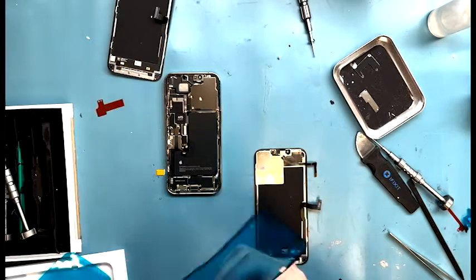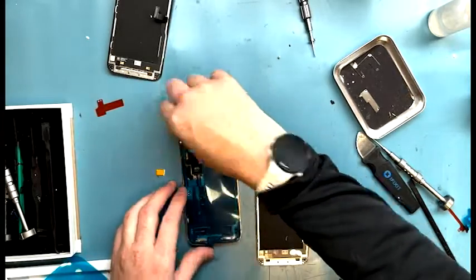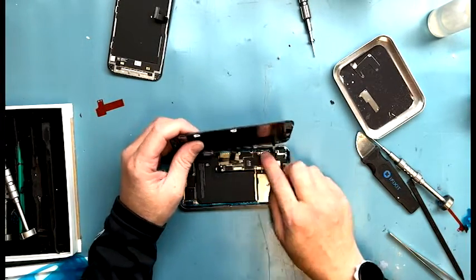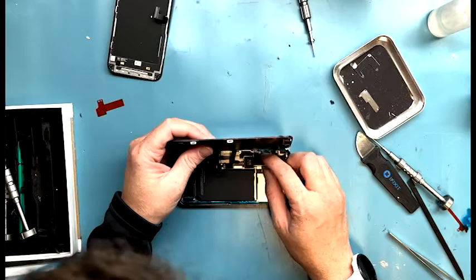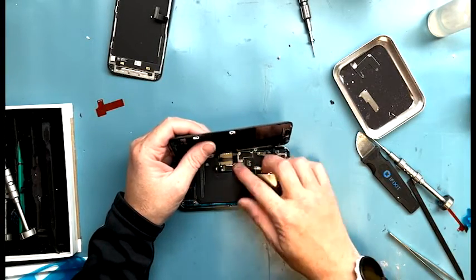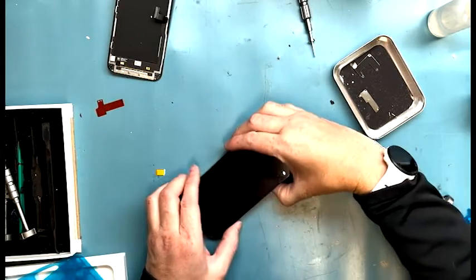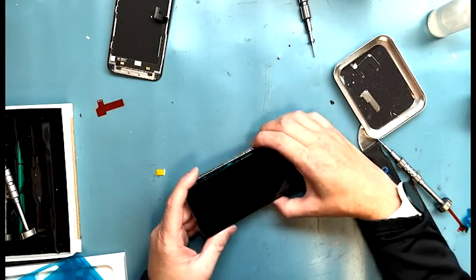Now it's time to lay the adhesive and test the phone, then put it all the way back together. Just lay the connections on flat with your finger and you can feel them clip on. Do the same for the proximity sensor and display connections. Test the phone, put it back together, pull the adhesive plastic off and it's ready to go. Thanks for watching — like, subscribe, and leave a comment. I will answer. Thank you, bye.